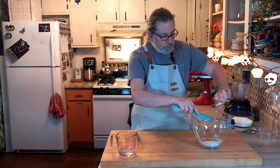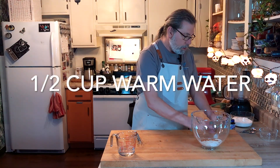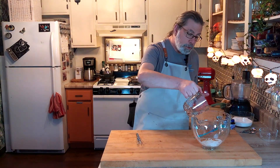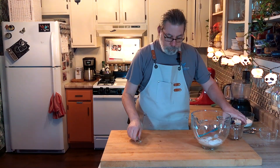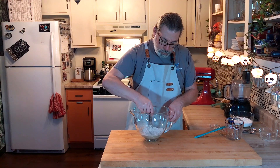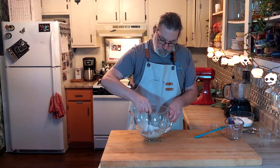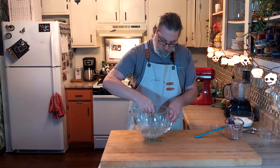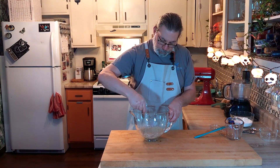We're going to whisk this together along with some water. I also have a half cup of warm water, about 110 degrees, and we're just going to put this in here. We're going to whisk it together, then cover it with some plastic wrap once it's well incorporated. We're going to let this sit for about an hour, and when the hour's up it'll be all nice and frothy, and then we'll add the rest of our ingredients for our pumpkin seed rolls.